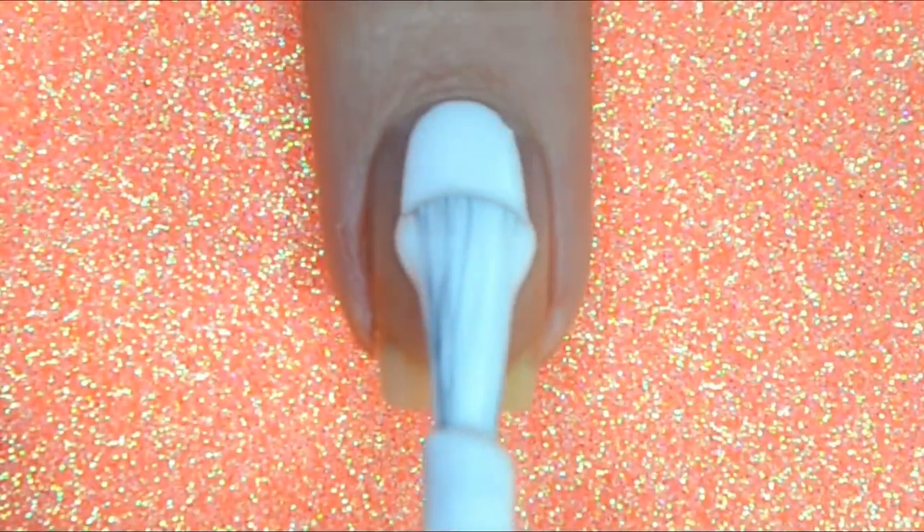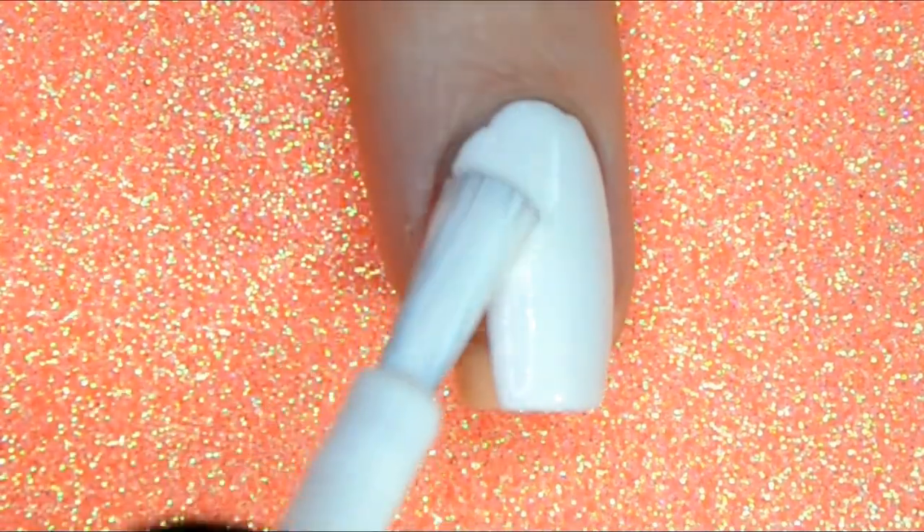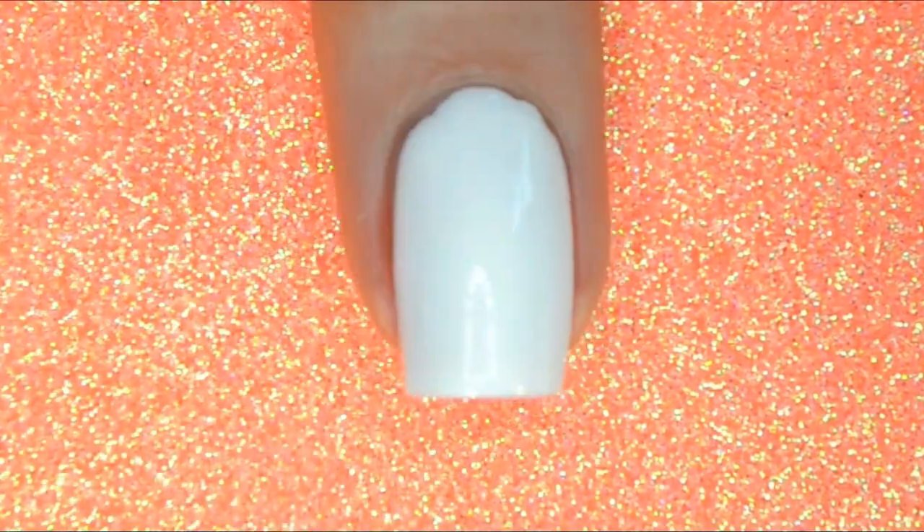To start this mani, I'm going to go in with one nice thick coat of Stash Polish's Luncheon. This is a beautiful one-coat white.